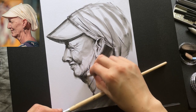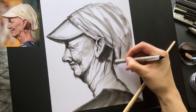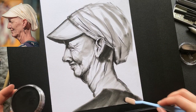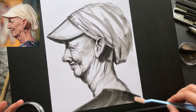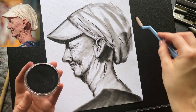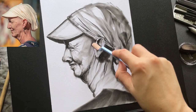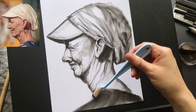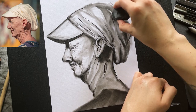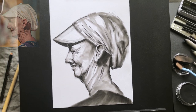Here I am softening my pencil lines with a blending stump. To finish it all off, I'm going back in with the Pan Pastel and deepening the shadows, and then this lady is done — and my hands barely got smudgy at all.